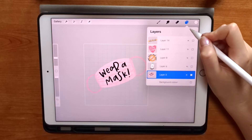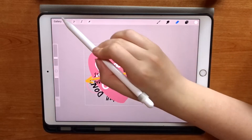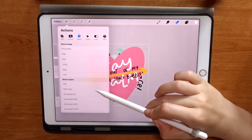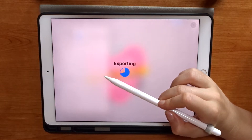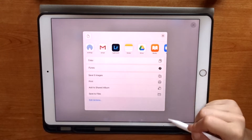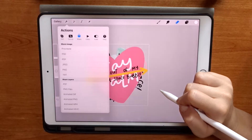Now I'm happy with each aspect of the illustration, I'm going to turn back on all of those layers and show you a little shortcut for saving layers as separate files. We're going into Share, down to the layers export section, selecting export layers as PNG files, then clicking Save to Files. I'm saving it into my Procreate folder on my iPad.